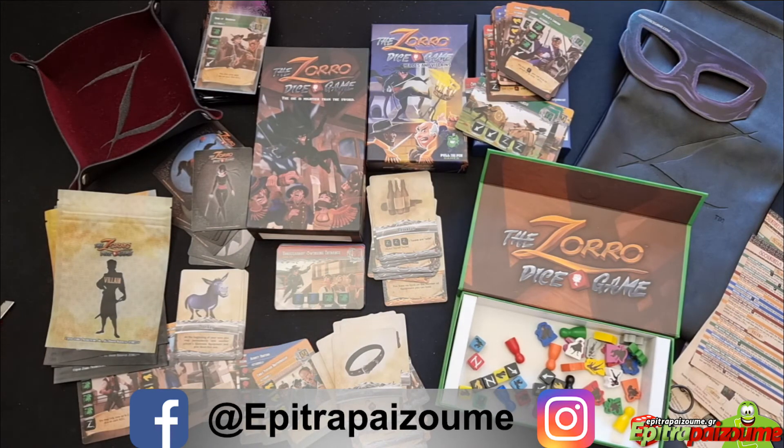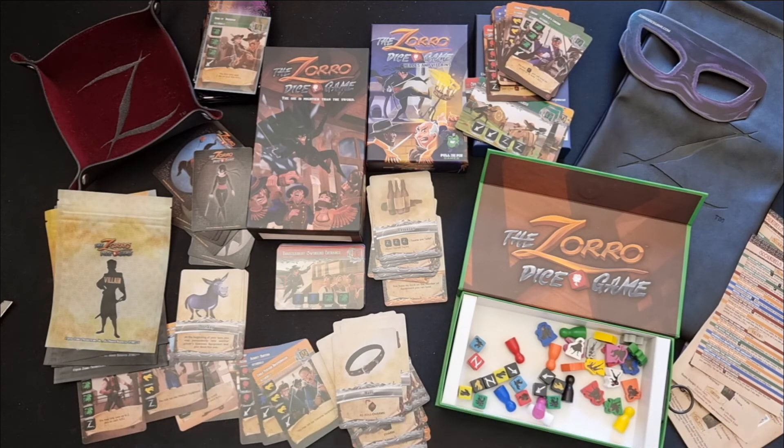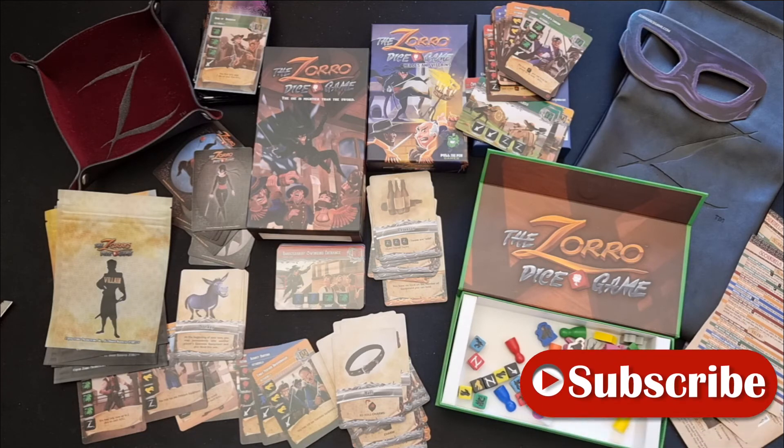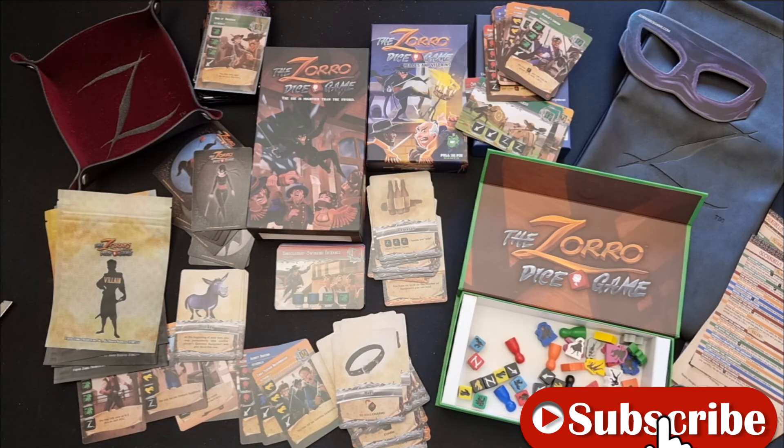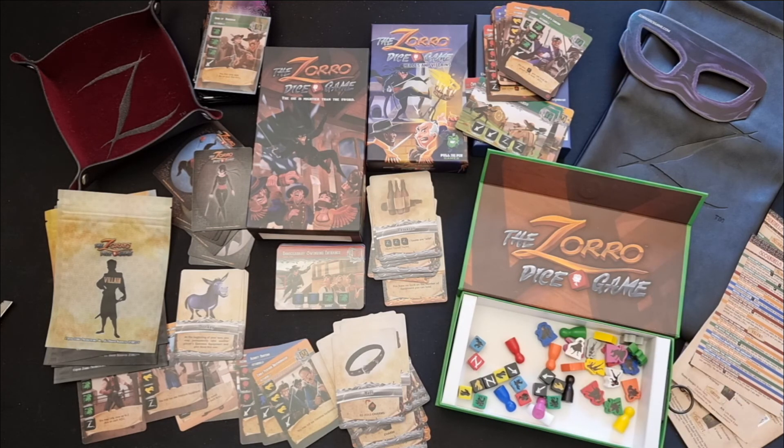Very, very happy with the production and all the components in this pledge for Zorro the dice game. Great fun, enjoyable, and extremely interesting dice game. It has simple rules and plays well — now all the way up to eight players, also with the solo option.